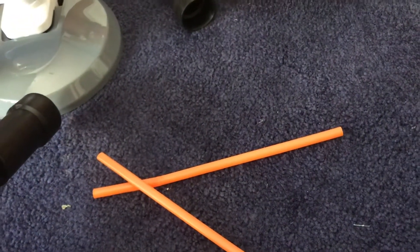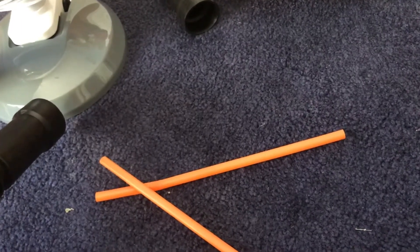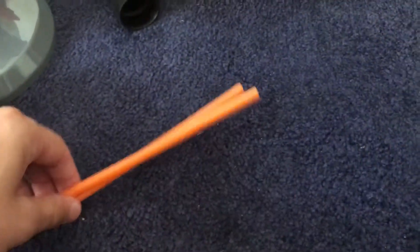Hello, this is Matthew Weiss with the Online Foundations of Technology Artificial Organ Project. I will be using a fan, two tubes, two straws, and tape to construct this project.